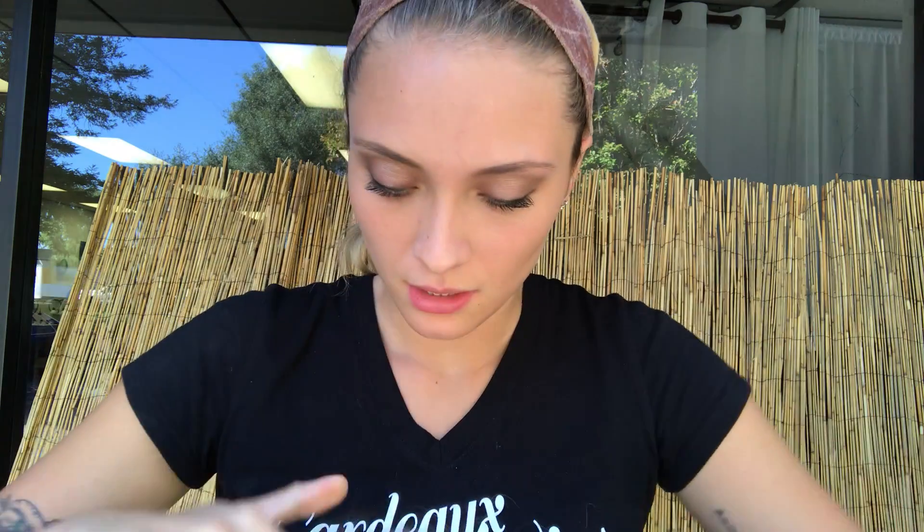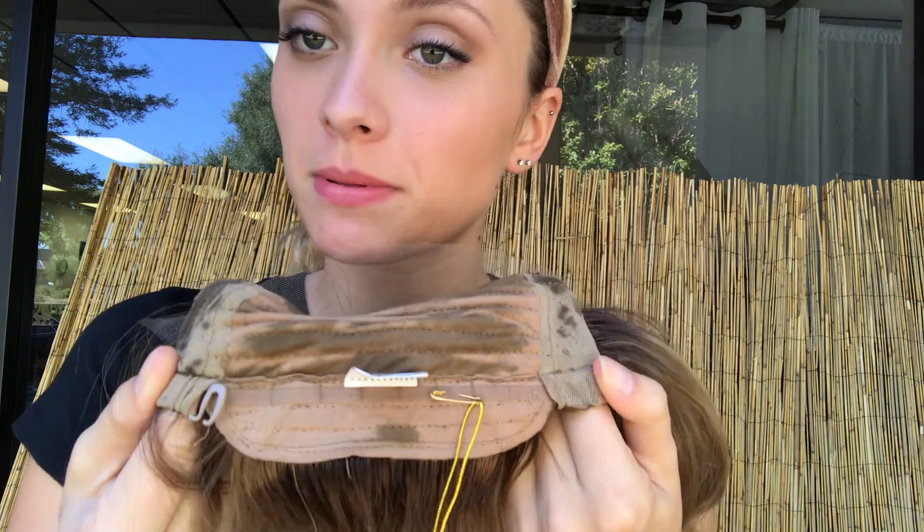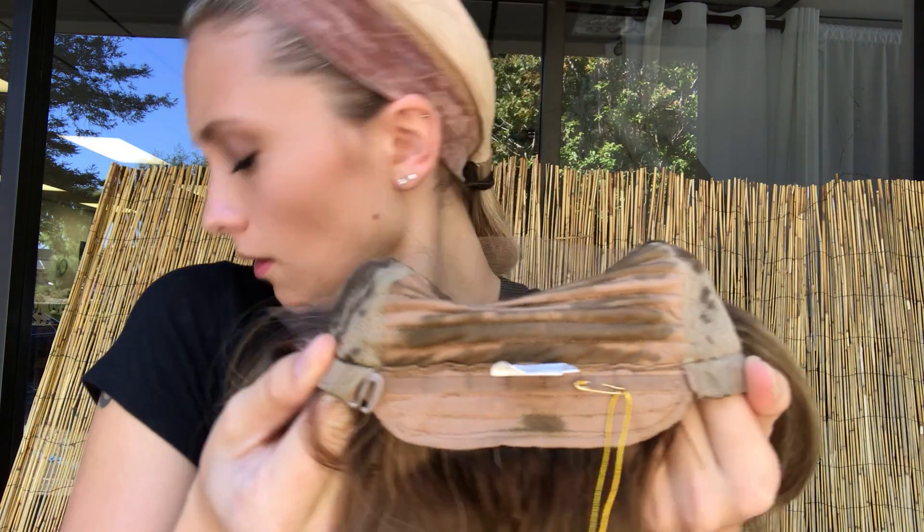I'm going to show you the lace front hairline and the inside of the cap. Here we have the silk top. We have ear tabs right up here and adjustable straps at the nape. And here's the inside of the capless cap.